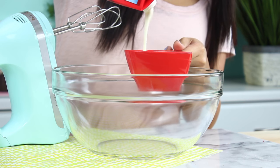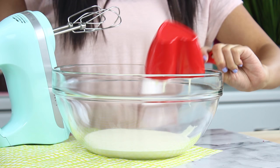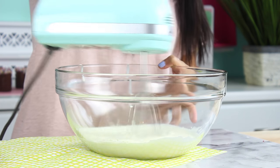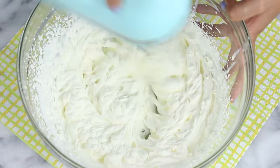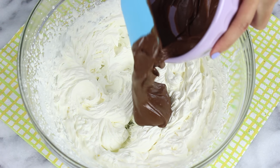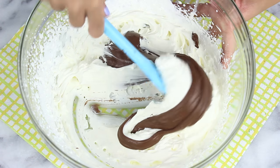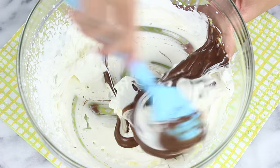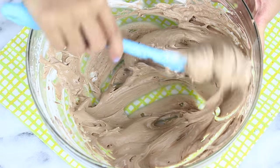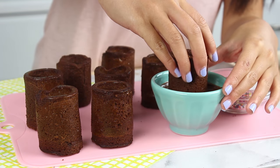Alright, now let's work on the Nutella mousse — this is only two ingredients. First off you'll need one cup of heavy whipping cream; make sure it is nice and cold so it'll whip up faster. Just whip that until you get nice stiff peaks. Then you're going to add in a half cup of Nutella — I just melted this in the microwave for about 15 seconds, let it cool a little bit, then folded it through. Honestly, just grab a spoon and try this — it is so good and really simple.